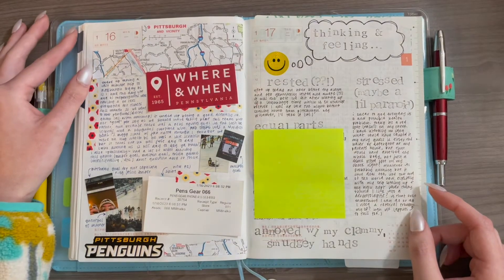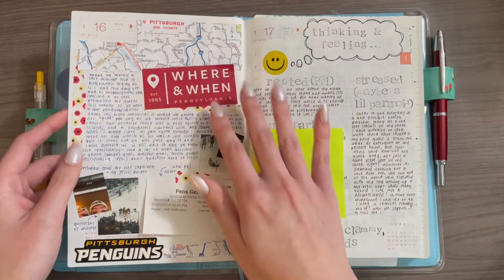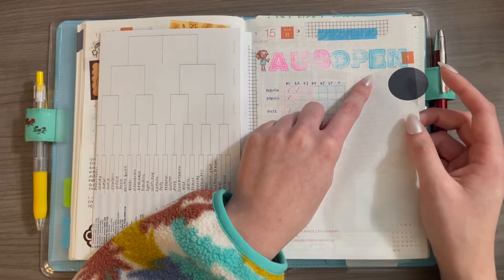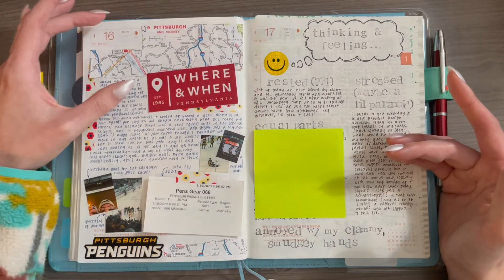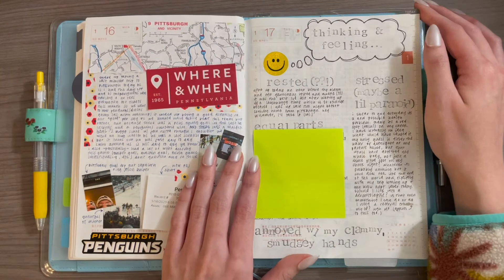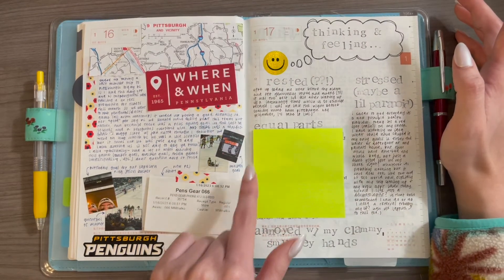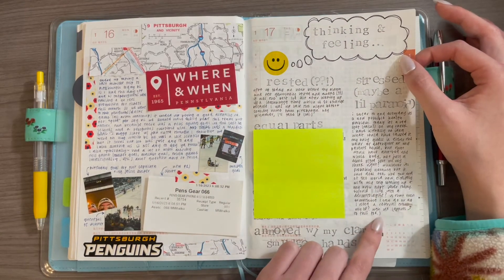The 16th was another memory-keeping spread for a day trip we took to Pittsburgh. It originally started as just long-form journaling with some pictures, but I didn't test the stamp ink beforehand and it bled badly. So I ended up using a map I took from a rest stop and pasted it in, which I think actually turned out super cute. On the 17th I had a bunch of random feelings and journaled about each one in its own segmented section — I really like this format and think I'll be doing it a lot more.